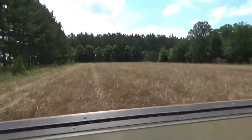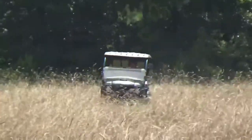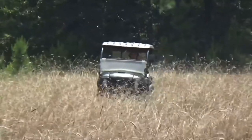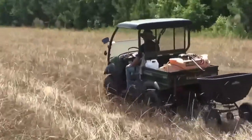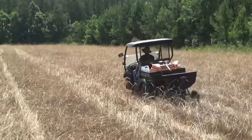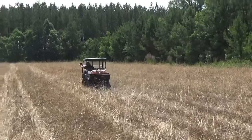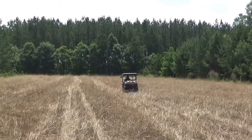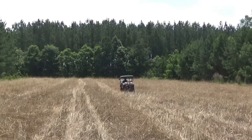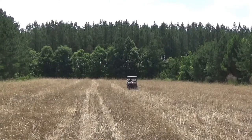Straight into standing dead rye. And that's the thing about doing this — if we had the money, I would have a crimper, I would have a no-till drill. But we don't, and I'm all about saving money. So we're going to see how this comes up with the forage soybeans. But I've done it before, it worked then, and I don't see why it can't work again.